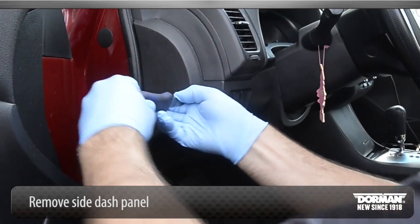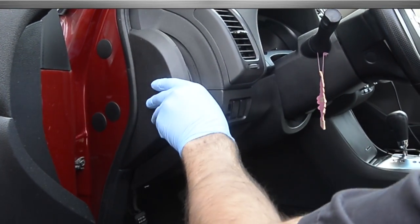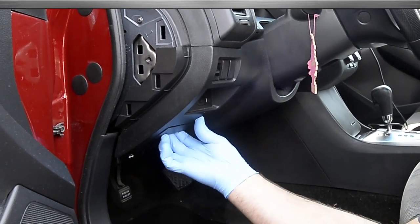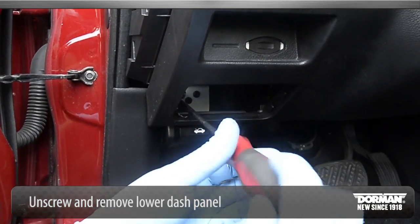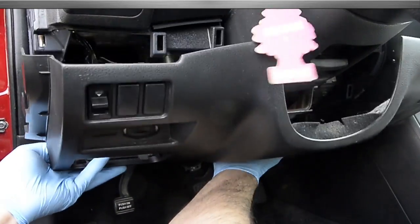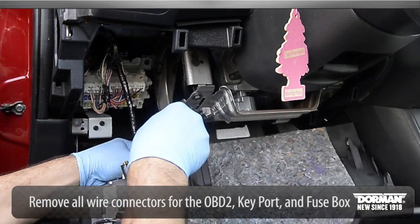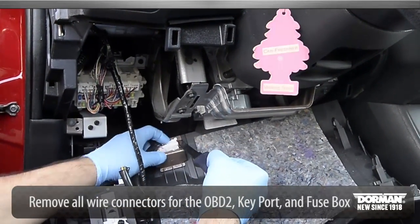To begin the installation, remove the side dash panel. Unscrew and remove the lower dash panel — note there are clips at the top, just pull out. Remove all wire connectors for the OBD2, key ports, and fuse box using a panel popping tool.